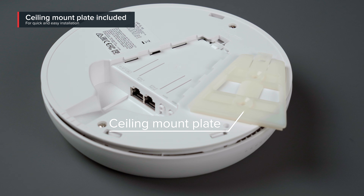Now, as you can see, the device itself is pretty sleek. The low profile attracts less unwanted attention. Your clients, guests, or colleagues won't even notice the CAP on your ceiling.